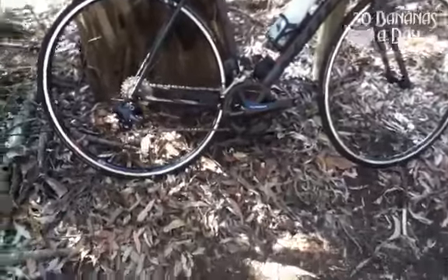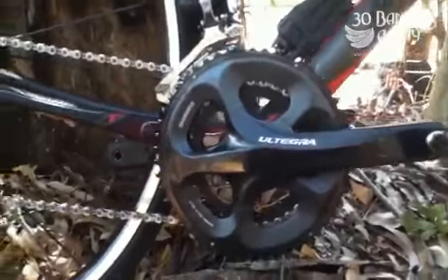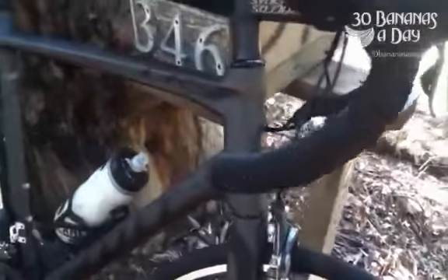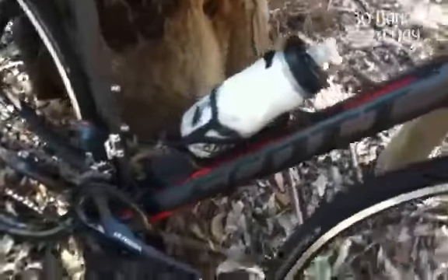So here we have the Scott CR1 2013, Ultegra DI2 electric shifting, full groupset with a Syncros wheelset. Pretty good wheels, felt pretty good, can't complain. Full carbon frame, alloy stem and bars. Very stiff up front, slightly longer head tube than the Scott Foil — a bit more relaxed, upright position for all-day comfort. Pretty clean looking bike. And listen to this Ultegra electric shifting — it sounds pretty cool.